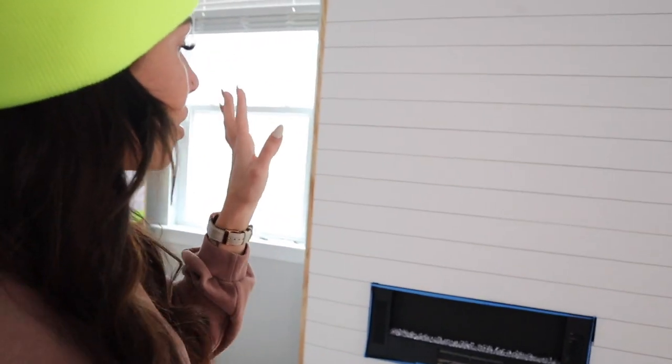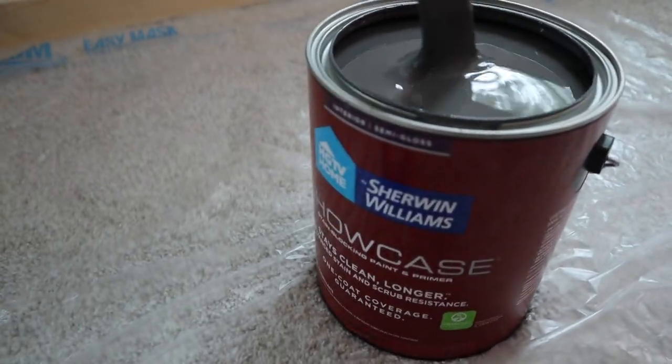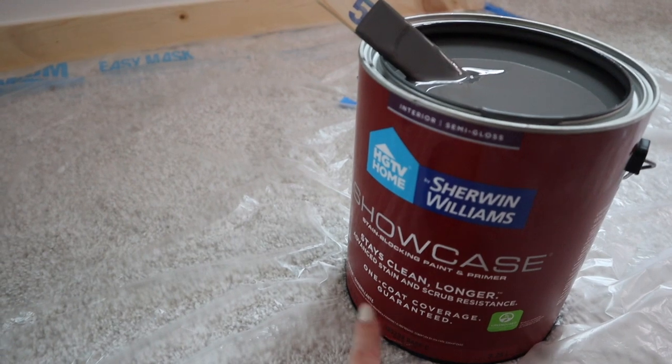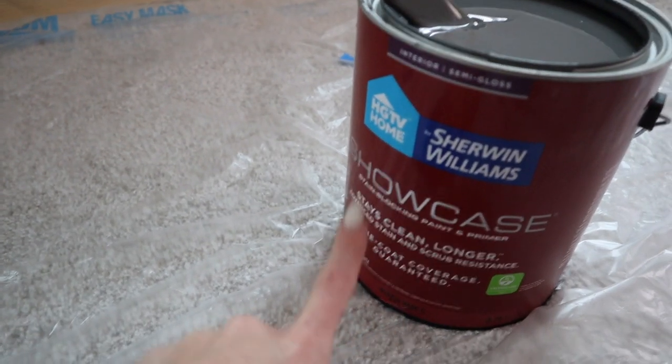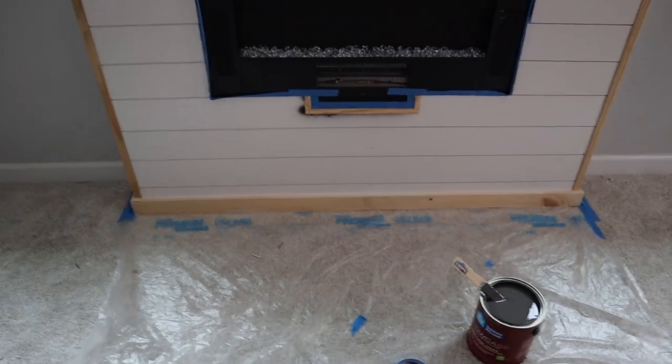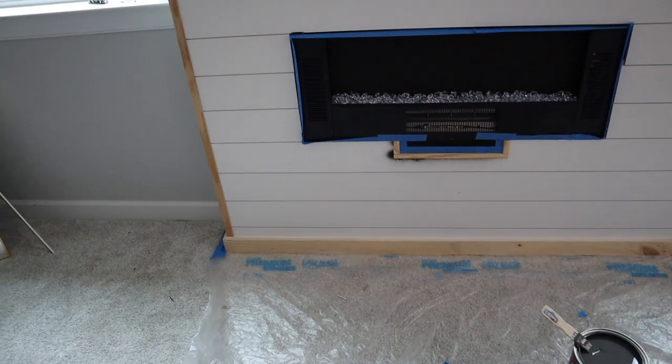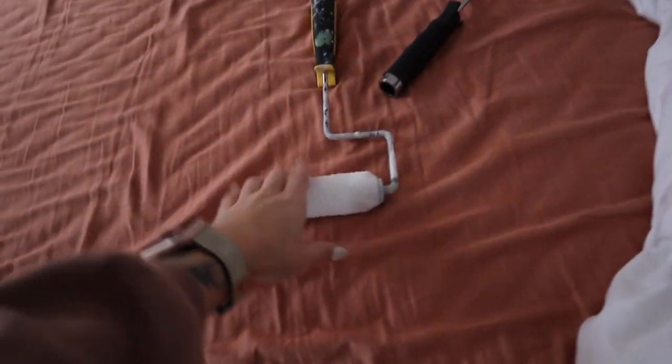This is going to be the portion of the project where I take over — my small little contribution — and that is going to be painting the fireplace. You guys saw that I taped off everything. Frank brought up the paint: it is Peppercorn by Sherwin-Williams — the Showcase stain-blocking paint and primer, one-coat coverage guarantee, interior semi-gloss. Frank put some plastic down because I do get a little paint happy. I'm going to start off with my roller doing at least the majority of the fireplace.